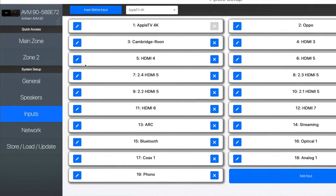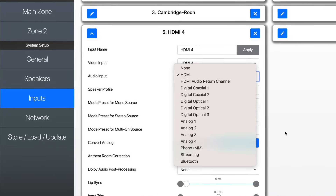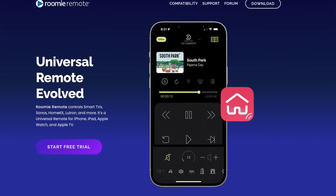Every digital or analog input can be assigned to any one of 30 virtual input channels. The AVM90, like all Anthem products, natively integrates with Crestron, Control 4, Savant, URC, RTI, Elan, and just about any IP-based remote control system, even something like a Rumi remote on iOS.